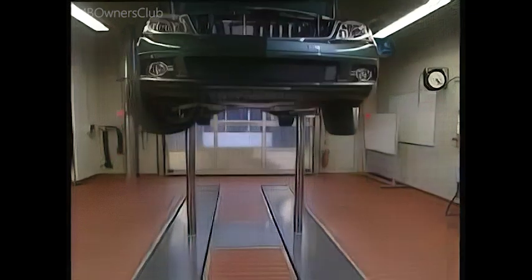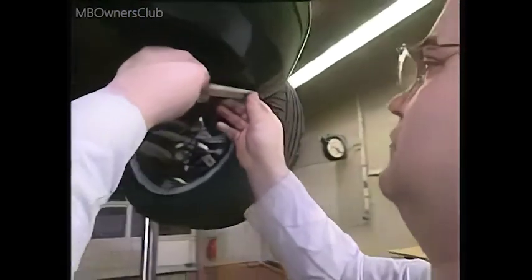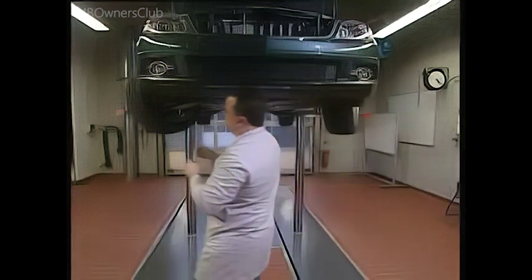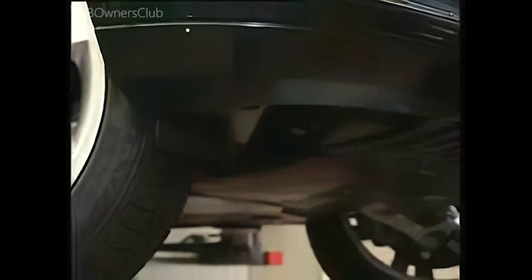Raise the vehicle enough so that you can work comfortably on its underfloor. On both sides, pry out all the expansion rivets securing the bumper to the underfloor. Remove the outer bolts from the floor panel. Do not loosen the central bolts yet, otherwise the floor panel will drop out.